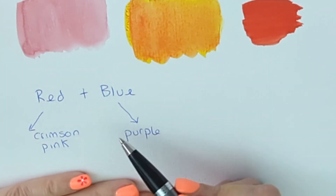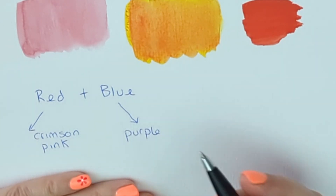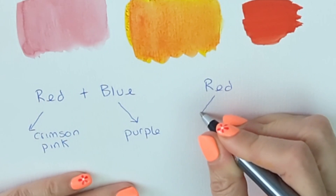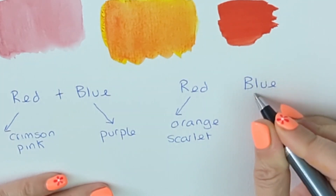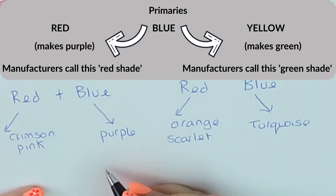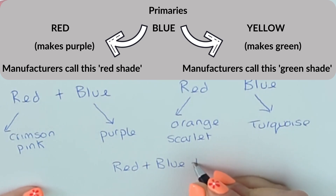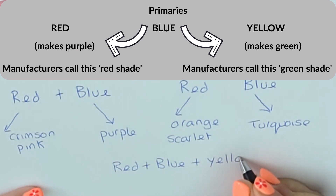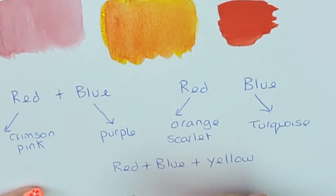But not all reds and blues lean towards that blue end of the spectrum — some lean towards the yellow end. So if we look at the red, it might lean towards orange or scarlet. The blue might lean towards turquoise. Because these colors lean towards the yellow end of the spectrum, if we mix red and blue but there's also a little touch of yellow in there, we're adding that third primary and we're neutralizing and dulling our purple. So let me show you that in reality.